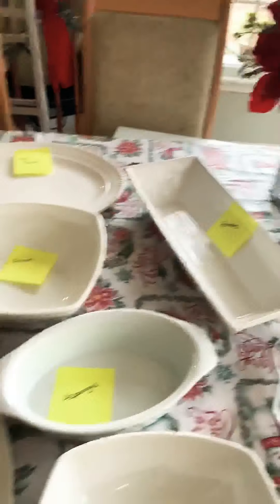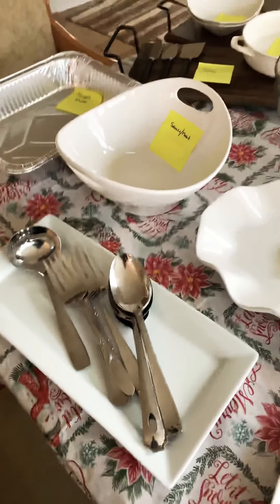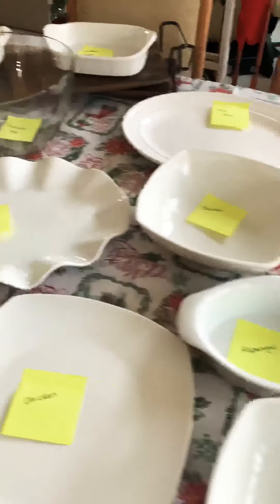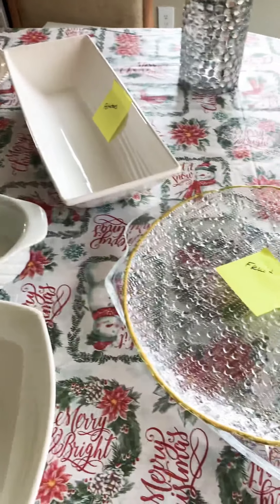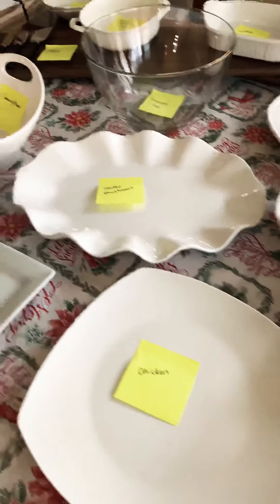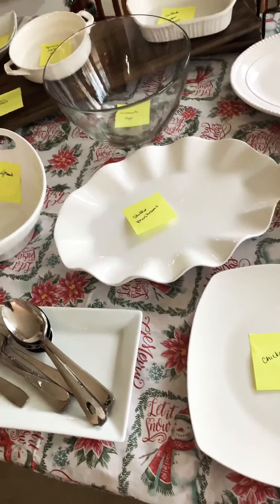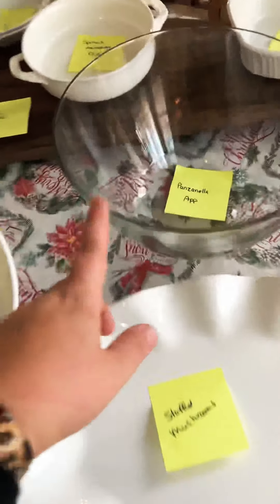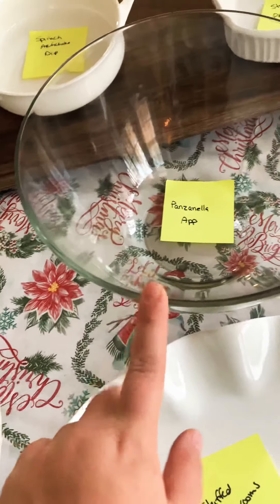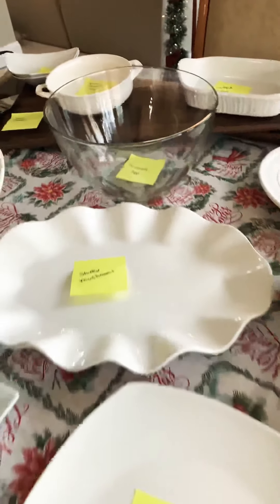And yeah, that's really it. It's a really simple, silly thing, but it totally helps me for the holiday — or really any dinner function at your home. Because the stress of trying to figure out everything on the day... I'm actually also making a panzanella salad appetizer, and that's going in this nice big clear bowl.